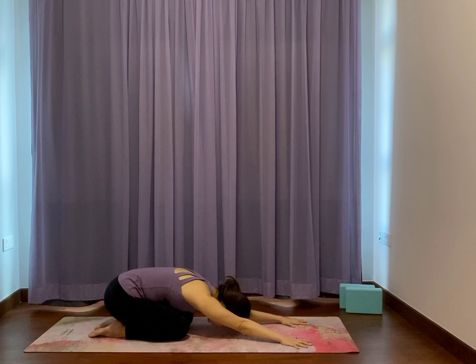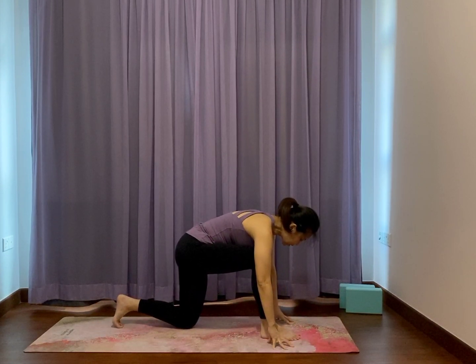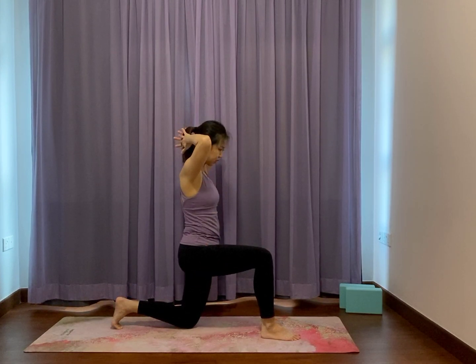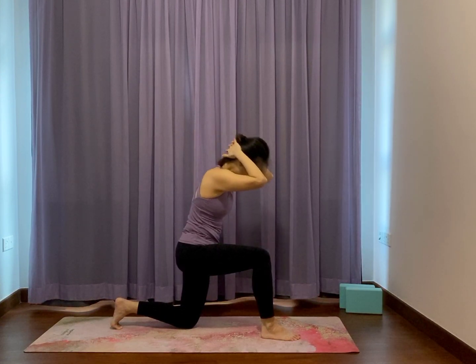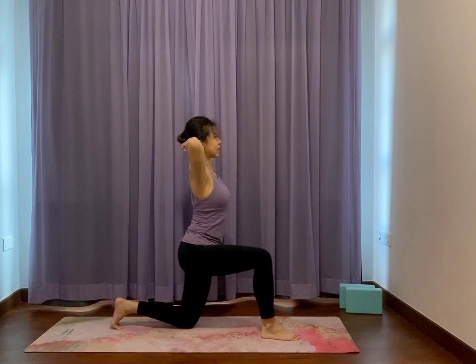Come up onto hands and knees, step the right foot between your hands — a short lunge. Back toes can tuck. Lift the torso up, power into a short lunge. Take your hands into interlaced fingers at the back of the hip. Slightly open the elbows as you feel the armpit open. As you lean forward, you point the elbows forward and feel like you crunch towards the front knee. Slowly lift up, open the chest, gently tip back.